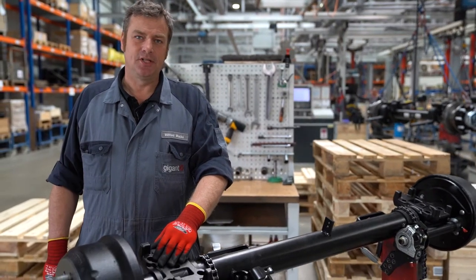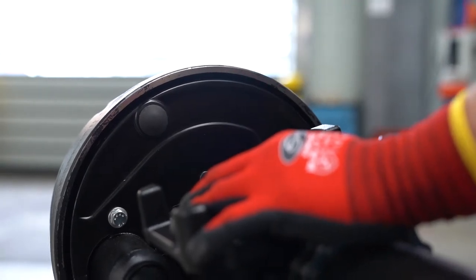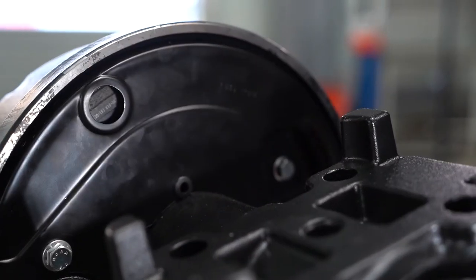To check whether the brake shoes need to be replaced, we have inserted two inspection holes in the dust cover which are sealed with plugs. If we open them, we can determine the level of wear on the brake shoes.